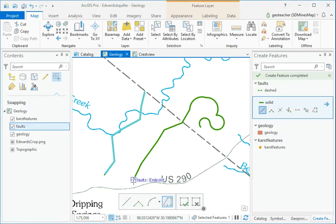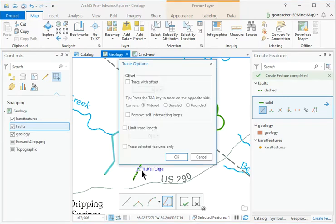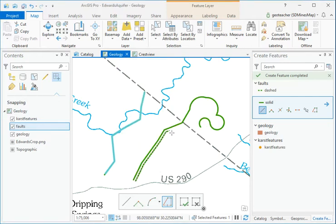Start tracing another line by clicking on its end. Type O on the keyboard to open the Options menu. Check the box to trace with offset, set the offset to 500 feet, and click OK. Trace the line.